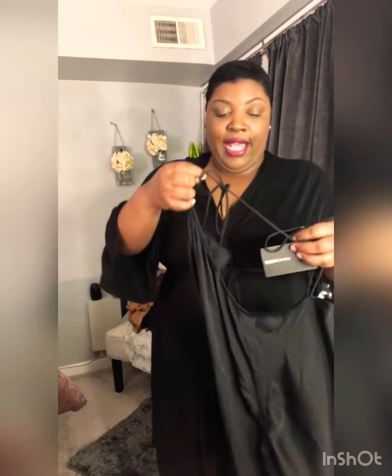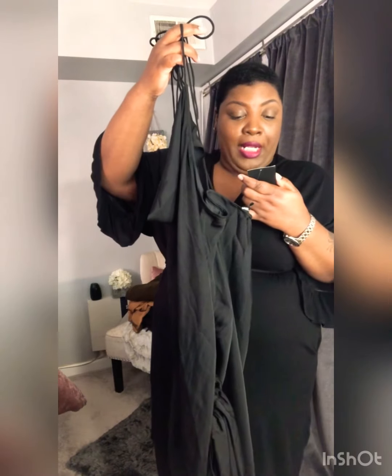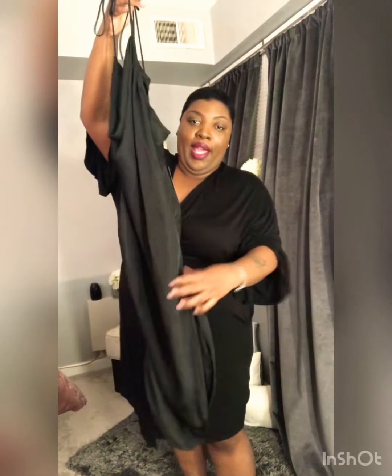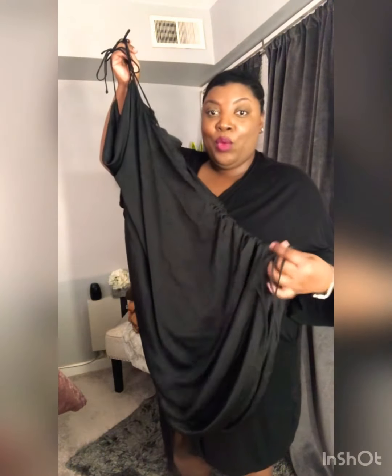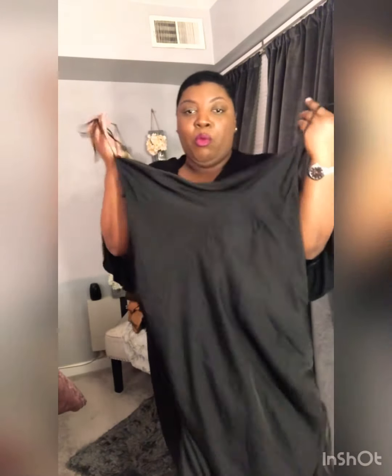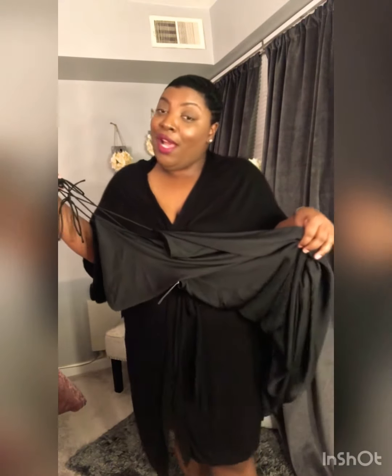The first clothing item I'm going to try on for you guys is this satin dress from Fashion Nova. It's called the 'Come Pull My Strings' mini dress in size 2X. It has adjustable strings on the side where you can shorten or elongate it, and you can tighten or tie them loosely depending on how you want it to fall.